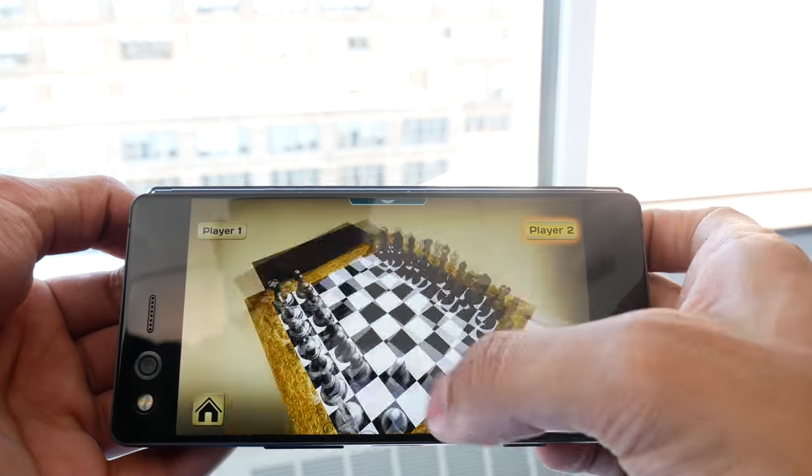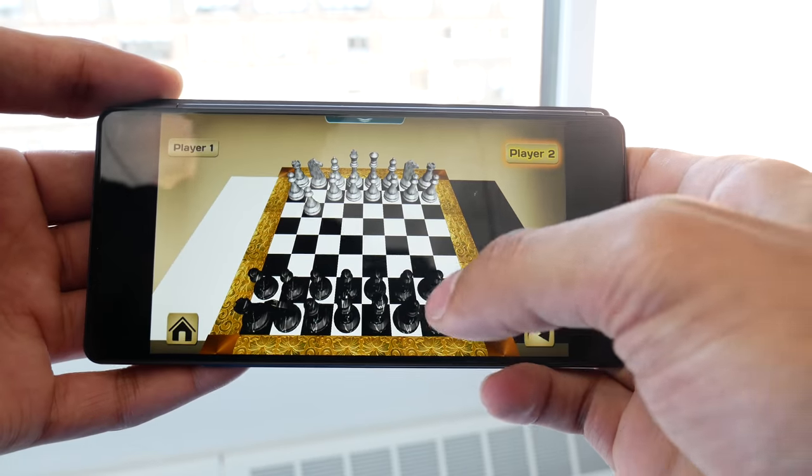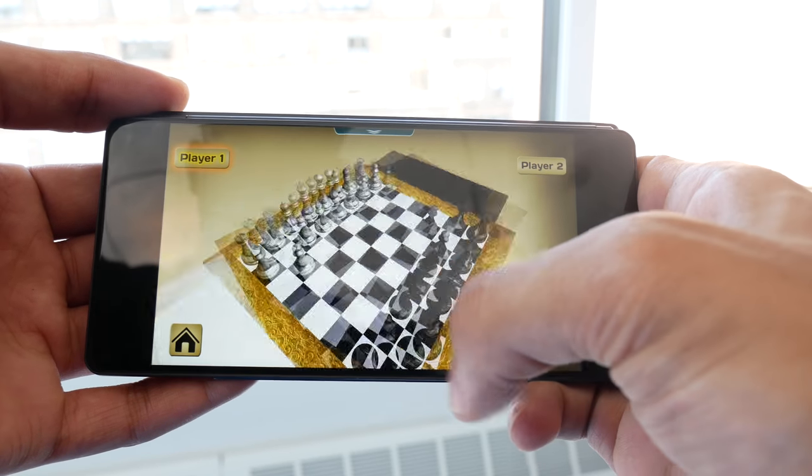Mirroring can be a great tool, perhaps in a tent mode where two users can view content on opposite sides of the device — whether that be for a game, presentation, or video.